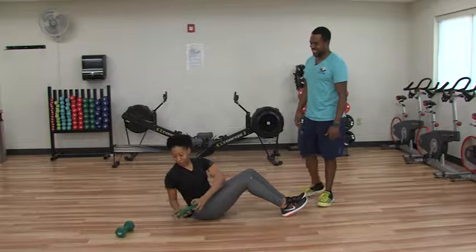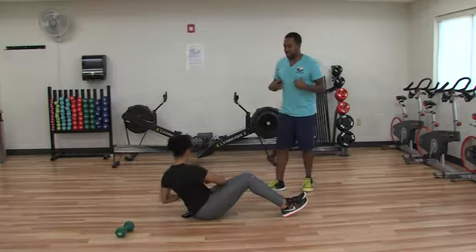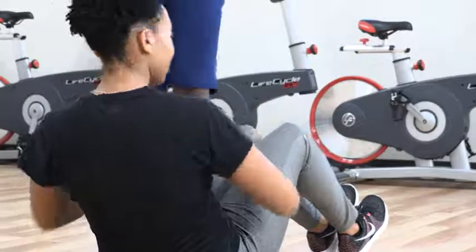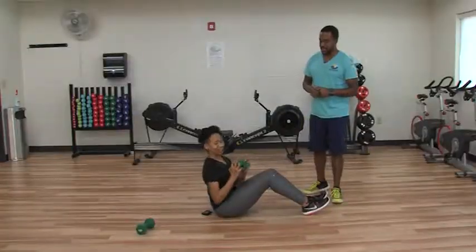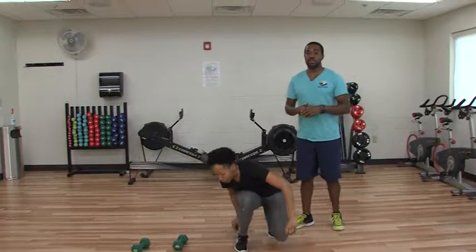She's feeling the burn on the side of her abs. This is going to work your obliques and your abdominal muscles as well. That's a simple dumbbell workout for you to do. Hopefully this helped you out and you can get on your way to your fitness goals. Thank you.